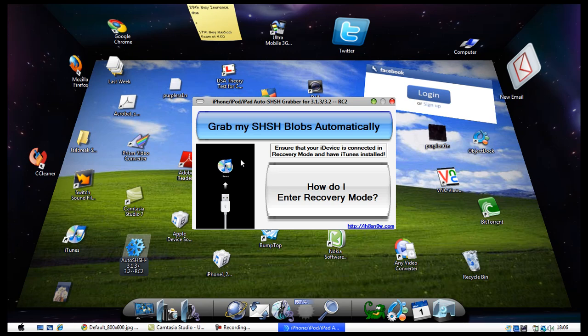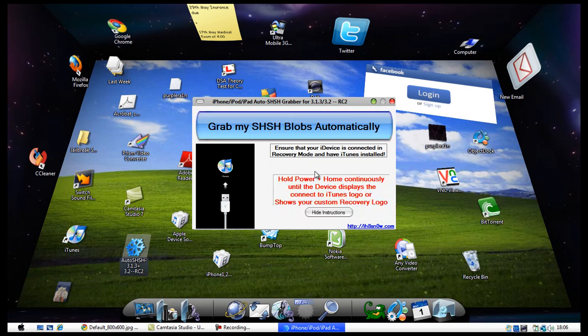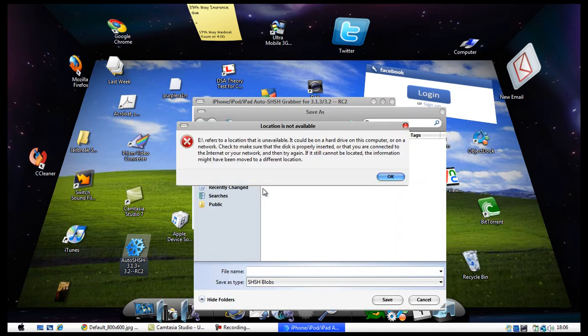Providing that you've entered recovery mode correctly, your device should look exactly like this image here — that's the symbol that you're in recovery mode. If you haven't clicked on recovery mode yet, it will give you the explanation: hold the power plus home button continuously until this image is displayed on your iPhone or iPod Touch. Once you're in recovery mode, click on 'Grab My SHSH Blobs' and the software will do its thing and ask you to save.